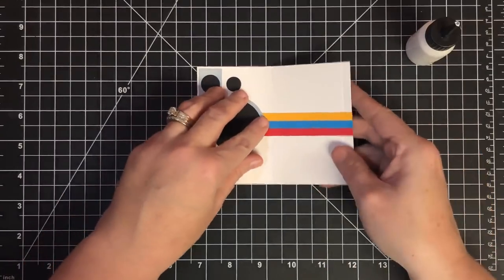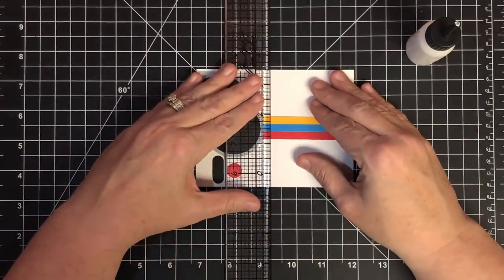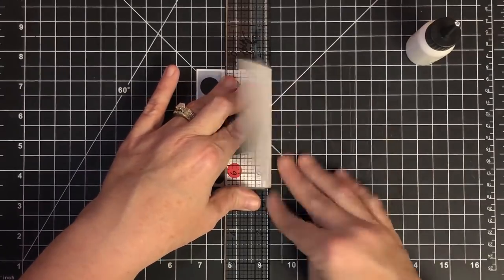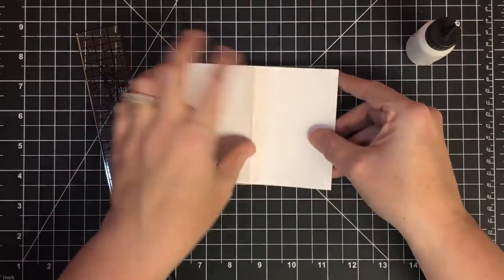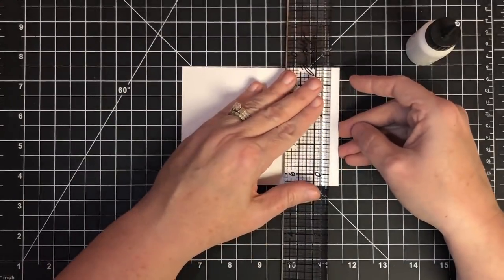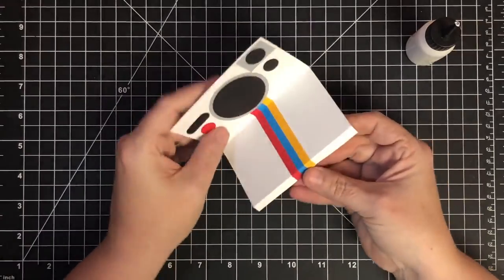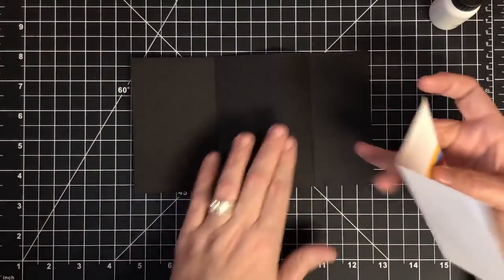Now that everything's dried, we can fold those pieces. I'm going to take my ruler and lay it down to help keep things straight as I fold on the score lines. I didn't fold before gluing, so I'm just doing it now. On this end, these need to come backwards — line it up and I might have to adjust slightly. Isn't that cute? Looks like a camera!